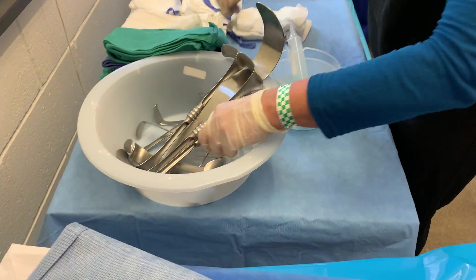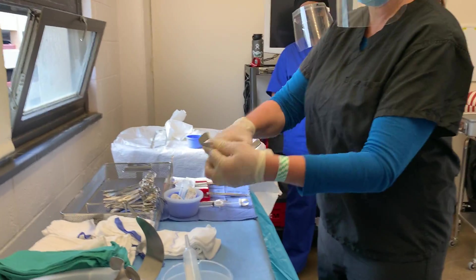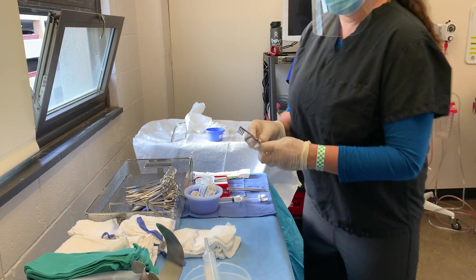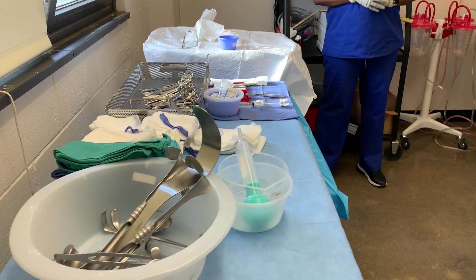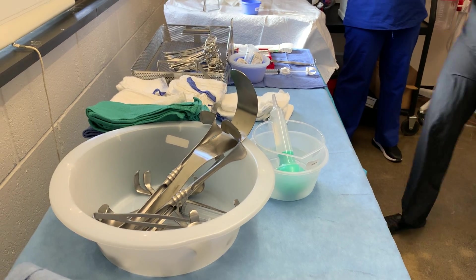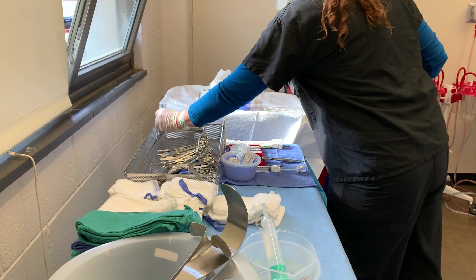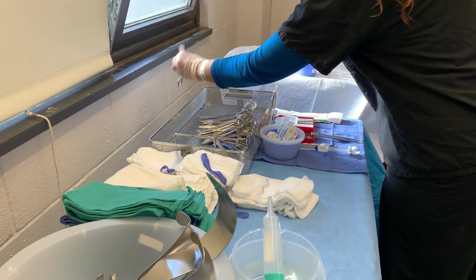The self-retaining retractor is not interchangeable with the regular retractors, right? For that one, we usually keep it separate. And if we had the Albany Med table, it would be like back here, but we don't.